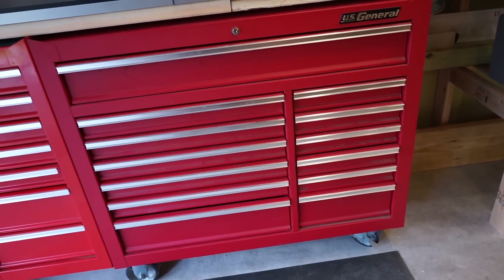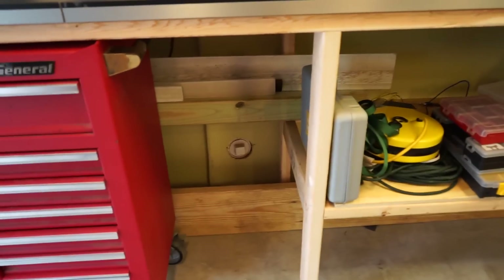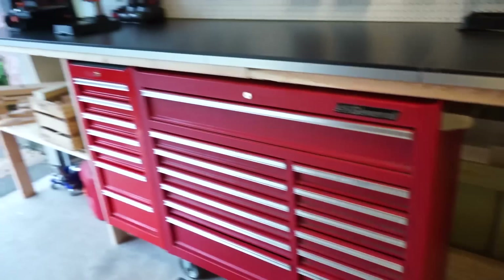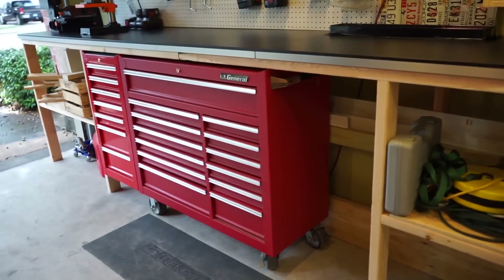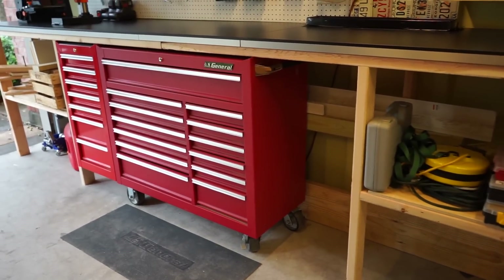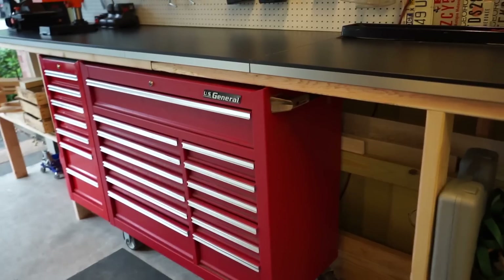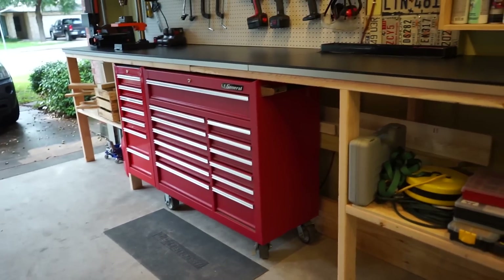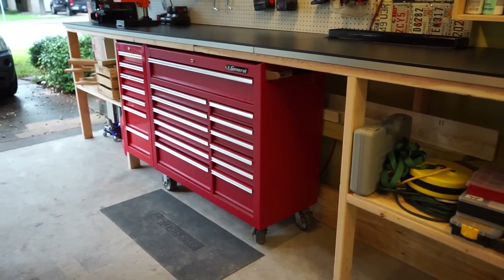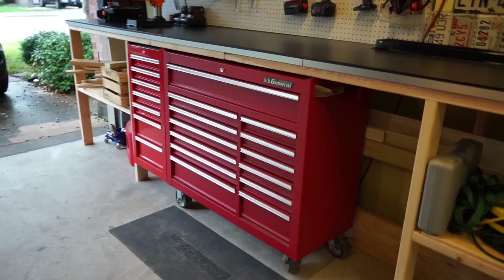I really like tools that come with little holders and modules to keep them organized. This is my toolbox — a cheap 44 or 46-inch Harbor Freight toolbox with a side cabinet. It's about $370-$380 which is ridiculously cheap. I've had it for a couple years with zero problems. The only thing I'd like is for it to be deeper — the drawers are only about 18 inches deep. Their bigger 54 or 72-inch boxes have 24-inch deep drawers, which is really nice.